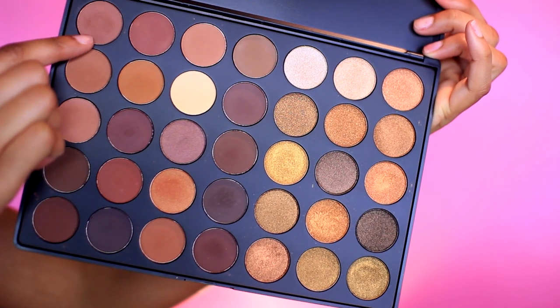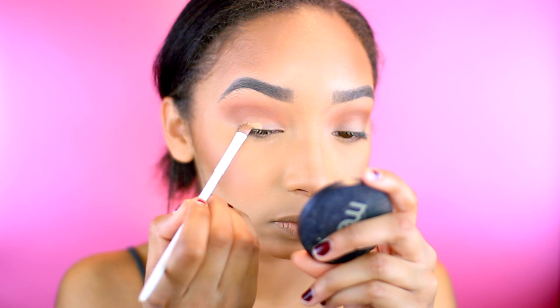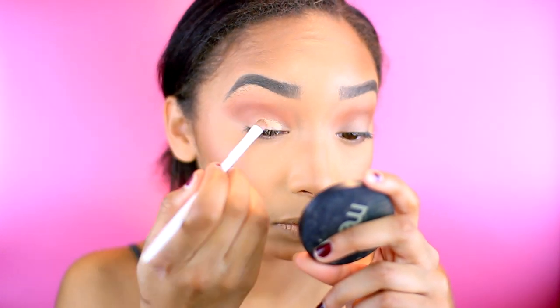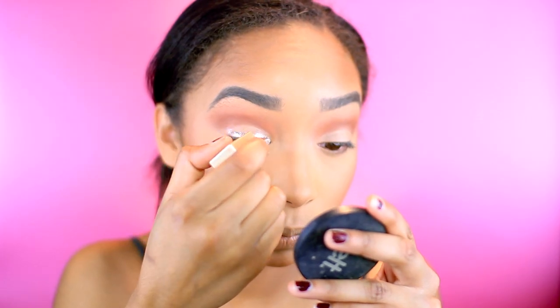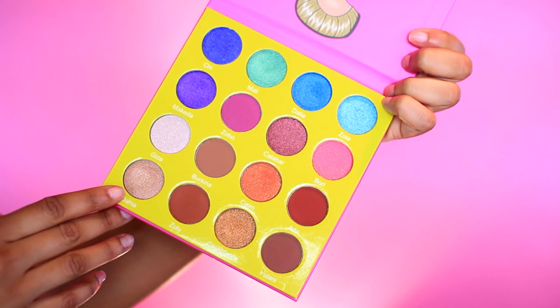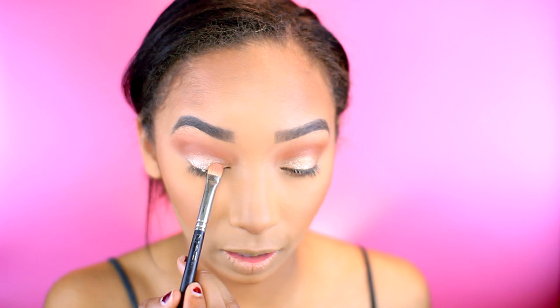Next, I'm going to take a slightly darker shade and apply that in the crease as well. Then I'm going to take my Tarte Shape Tape Concealer on the back of my hand to carve out my lid. For the lid, I'm going to take my Stila Magnificent Metals Liquid Eyeshadow in Smoldering Satin. This shade definitely needs to be set, so I'm going to take Daya from the Masquerade Mini palette from Juvia's Place.